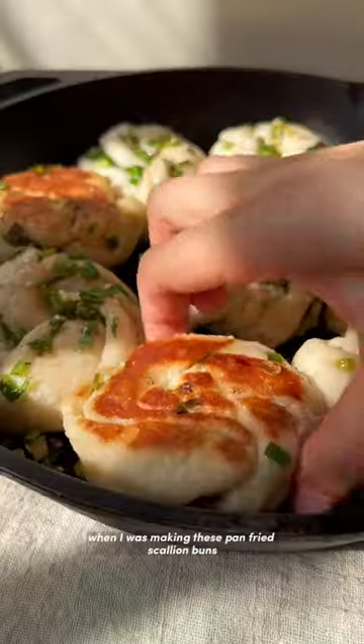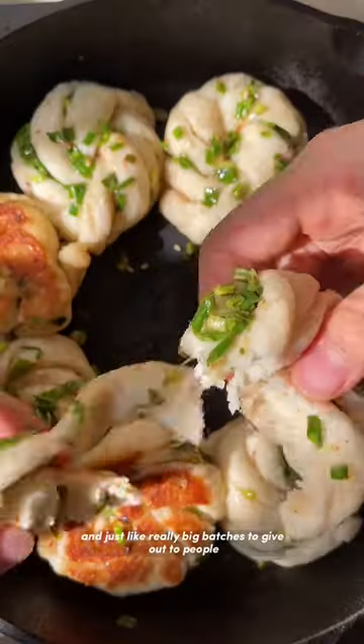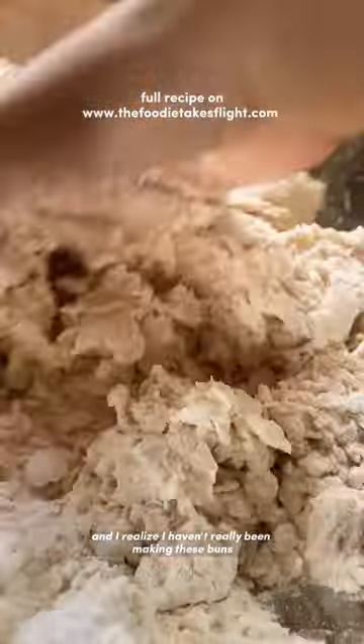There was a time in 2020 when I was making these pan-fried scallion buns almost weekly in really big batches to give out to people. It felt like a coping mechanism for me to get busy in the kitchen and just kind of get my mind off things considering everything that was happening. Now it's 2022 and I realized I haven't really been making these buns and I actually really miss eating them.